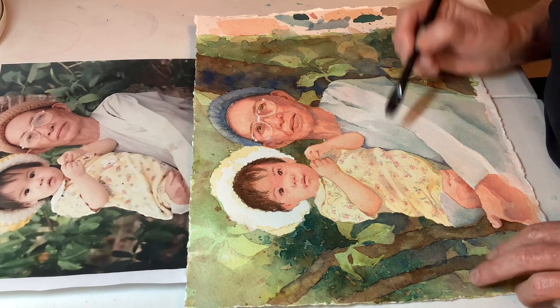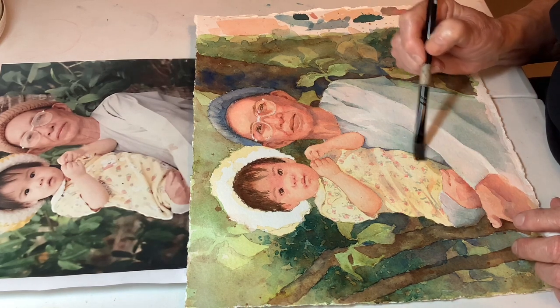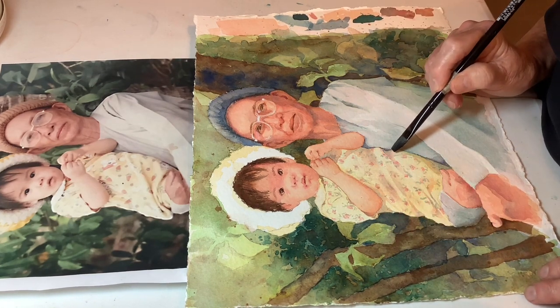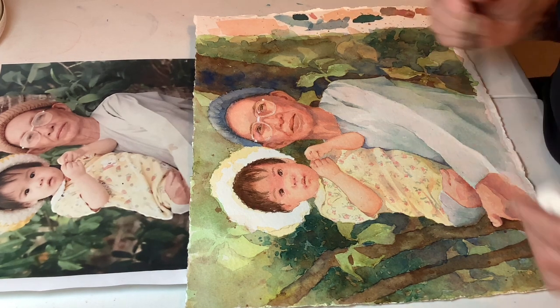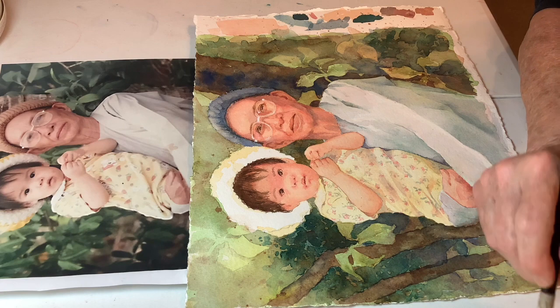Let's transition this from here to here with this shadow, because these transitions are really there in real life — we're not consciously aware of them, but that reflected light is there, and things look a lot more real when you put it in. Not that this is realism — I want to make it perfectly clear, this is not realism.